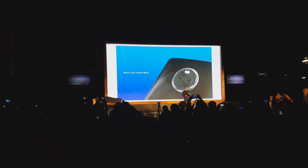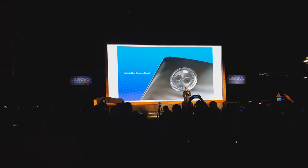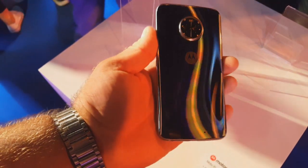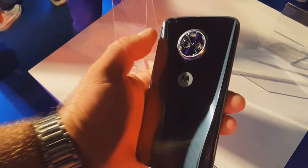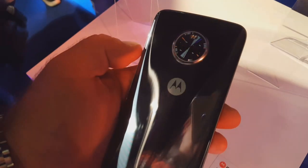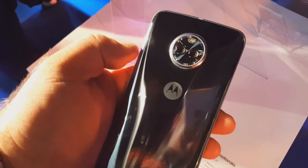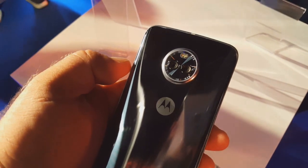Telefon wykończony szkłem zarówno z przodu jak i z tyłu, przy czym z tyłu zastosowano dodatkową fakturę kolorystyczną, która się mieni zależnie od tego jak trzymamy telefon. Producent podkreśla pseudo-zegarkową otoczkę wokół aparatu fotograficznego. Podwójny aparat fotograficzny robi robotę — mamy matrycę 12,8 megapikseli: jedna standardowa, druga szerokokątna.